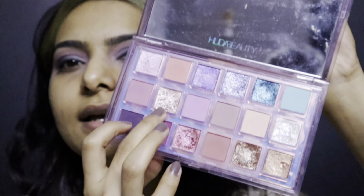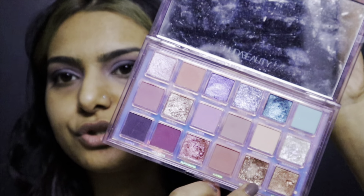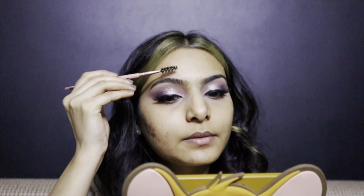Now I'm mixing this really gorgeous rose gold and golden shade together and putting it on my lids. As you can see this is looking stunning and it turned out really beautiful in the pictures also — I really love this palette. I put the lashes on off camera. Now I'm filling in my brows, and making the brows makes a huge difference in makeup.